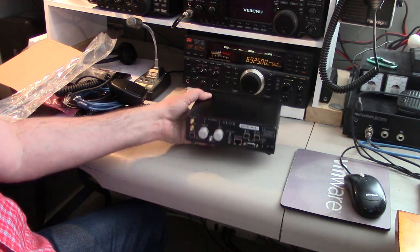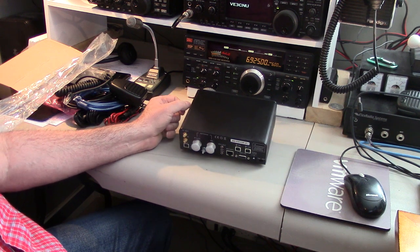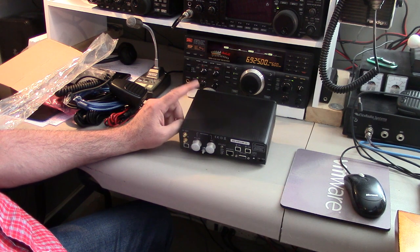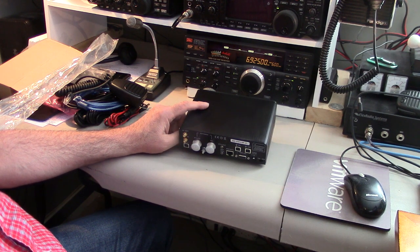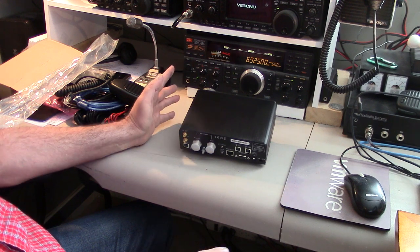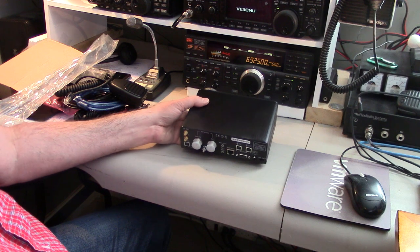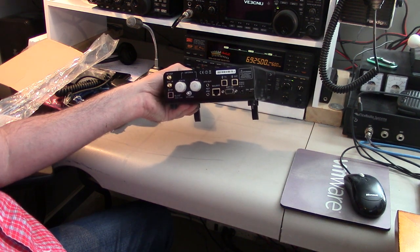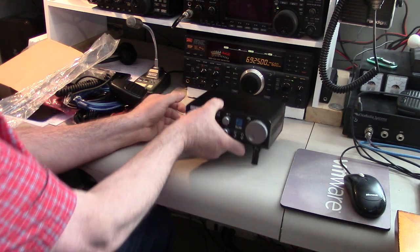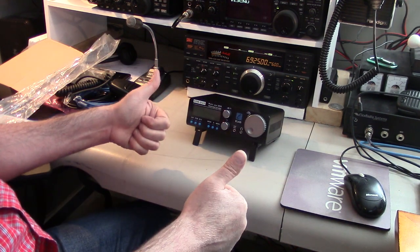This radio is getting a lot of kudos and rave reports online. It's a direct down-sampling SDR receiver with something like four slices and two receivers each — no slouch at all. Let's get this going and play with it.